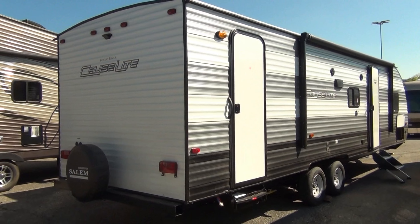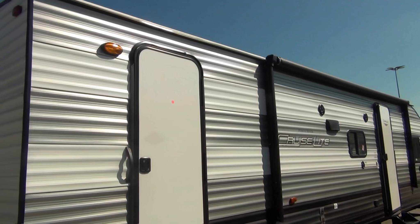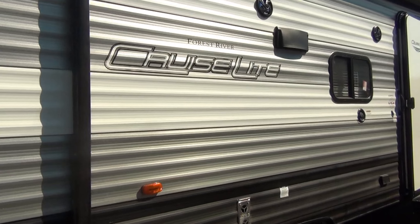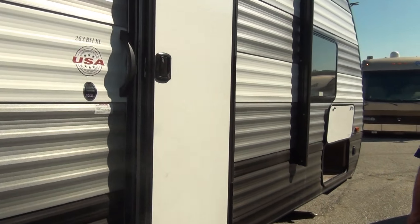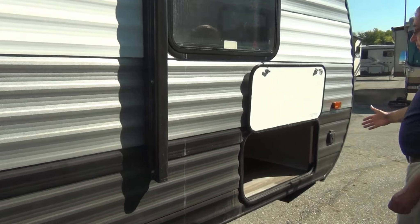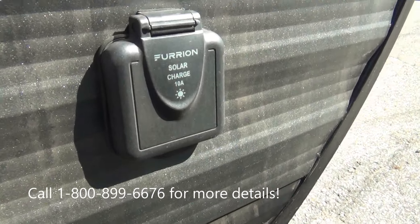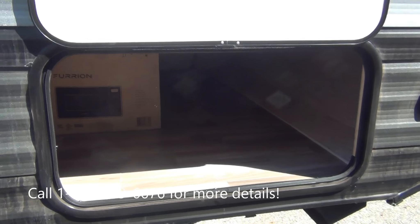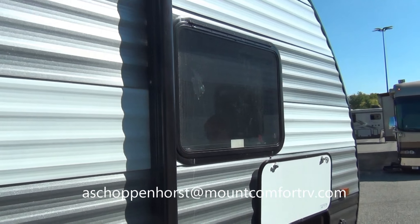I love these colors. We of course have an electric awning — just a push button, very easy to operate. We have outside electrical. We also have solar prep. You can add a separate solar panel on this and it will keep your batteries charged while it's in storage. No more getting it out and nothing works because your batteries are dead.